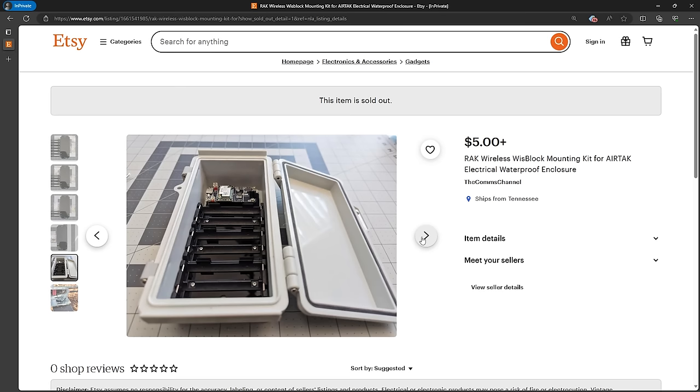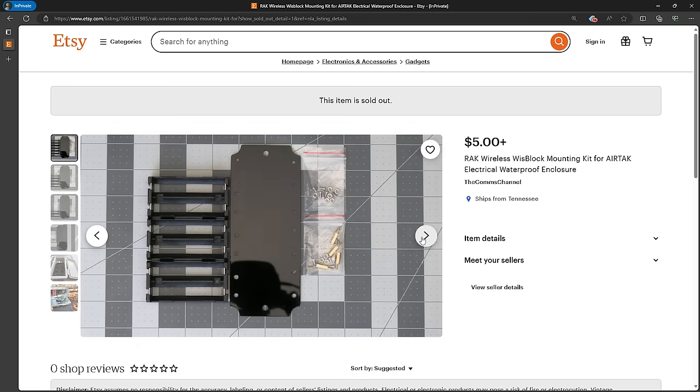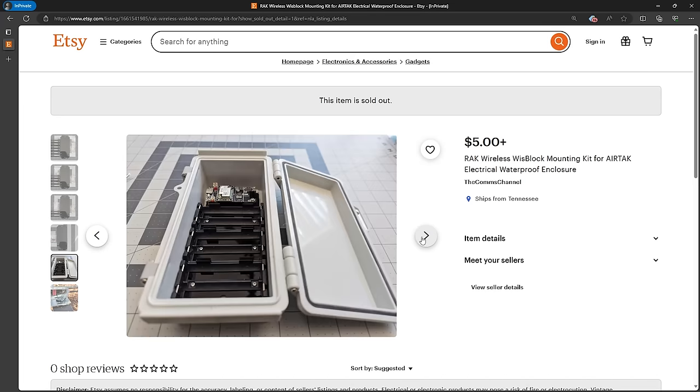That just about covers the overview of the new solar build. If you like what you see and want to build one of your own, join me in the next video where we go through the build process. If you're finding these videos useful, please give this video a thumbs up and subscribe if you haven't already. Thank you all and have a good one.